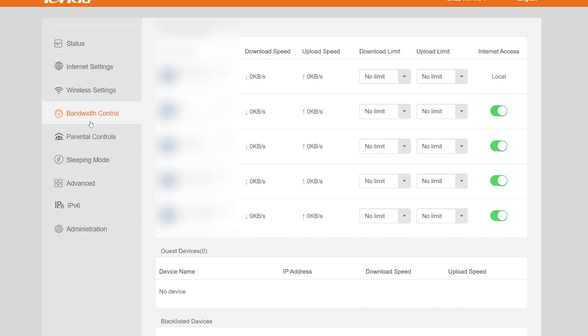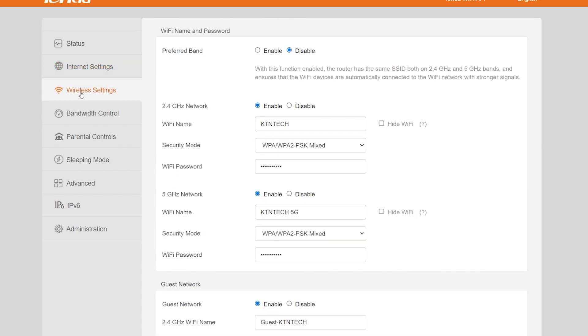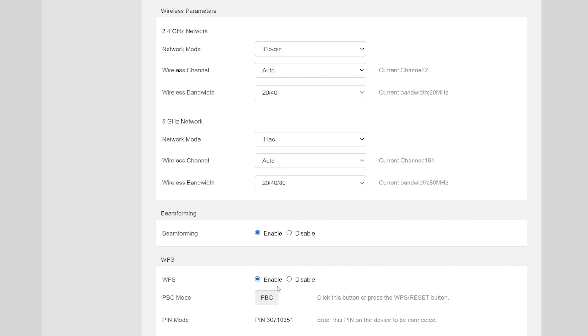In the internet settings you can set the operating mode to Router, WISP, Universal Repeater, or Access Point. In wireless settings, you can enable a preferred band so both 2.4GHz and 5GHz share one SSID, or set them separately with individual names and passwords. I have the guest network enabled but couldn't turn off just the 5GHz guest network, which is a bit odd. You can set 2.4GHz signal strength to high, medium, or low, and I changed the 5GHz network mode to 11AC. Beamforming and WPS can also be toggled.